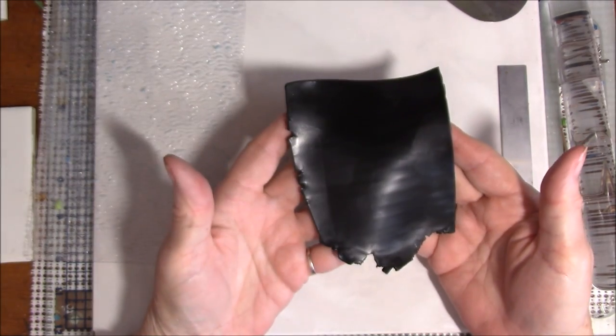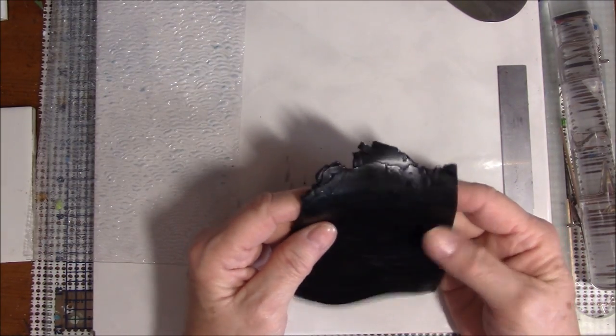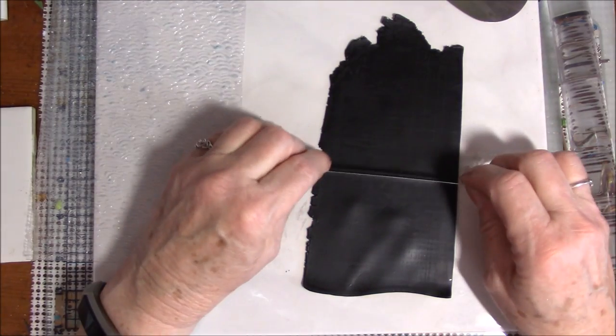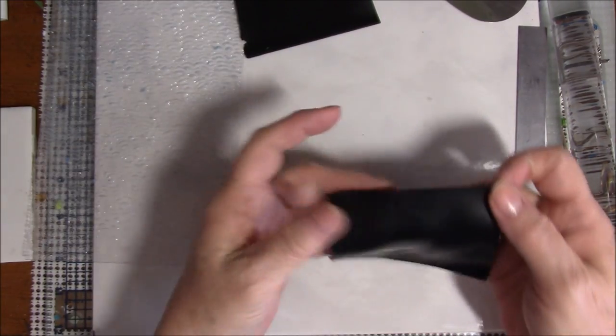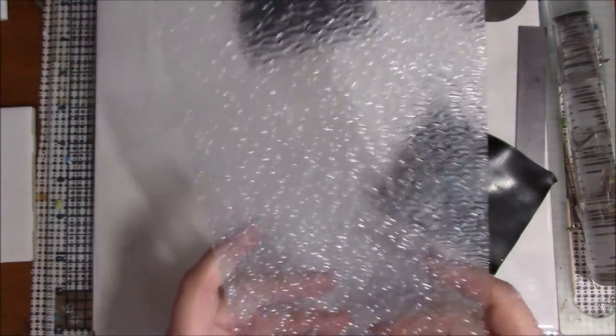The first thing I'm going to do is roll some Primo black clay. I'm rolling it on number one because I just finished conditioning it, but I'm going to roll it down to about a number three — the third thickest setting. I don't need a big piece; this is going to be the backing. I don't want it to be a very long tail.